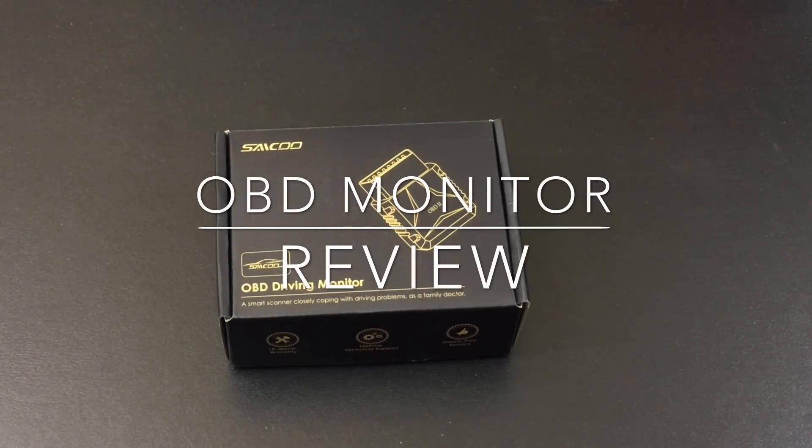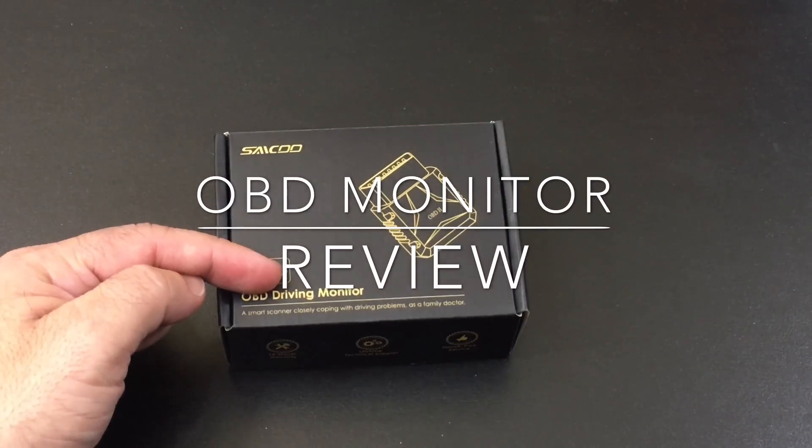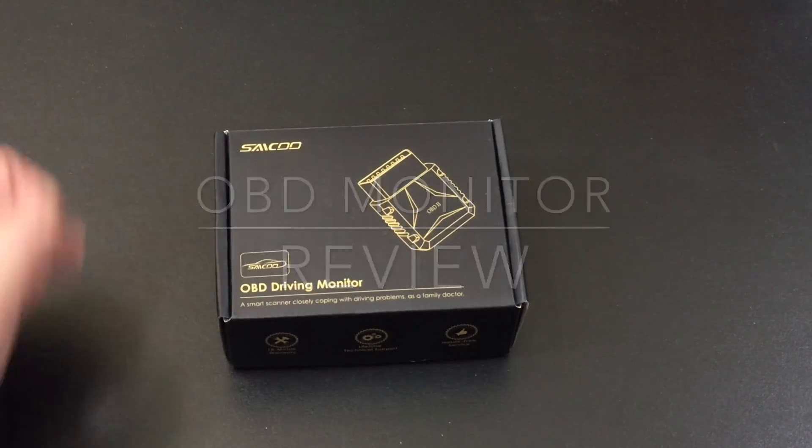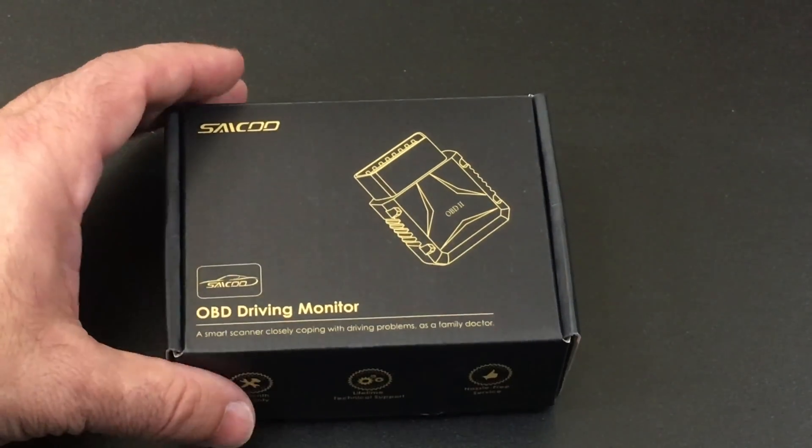Hey guys, EBP Man here with Tablets From Me. Today we're going to do an unboxing review of an OBD driving scanner or monitor from Saiko. Let me talk about how you use one of these before we do the unboxing.